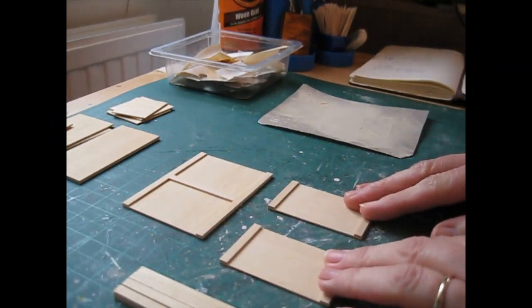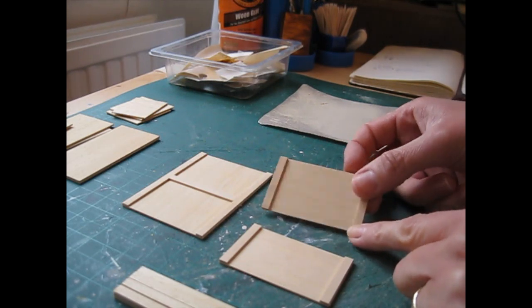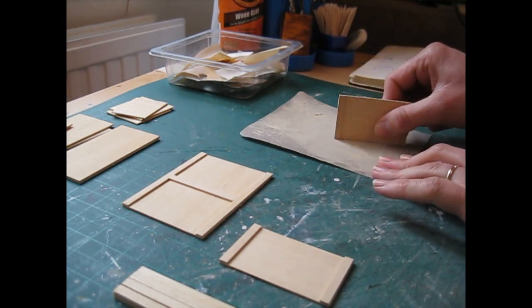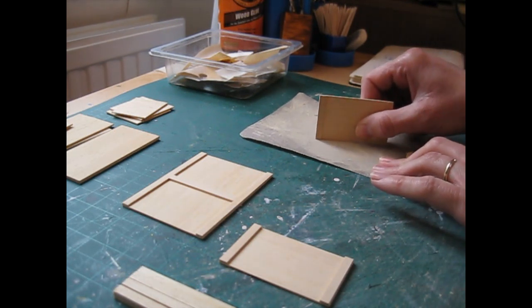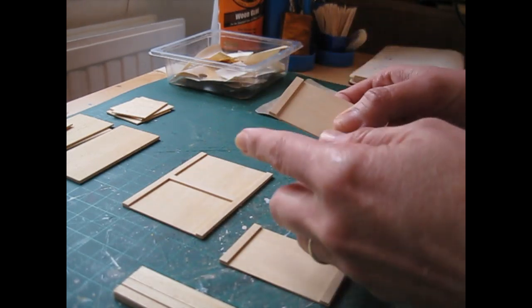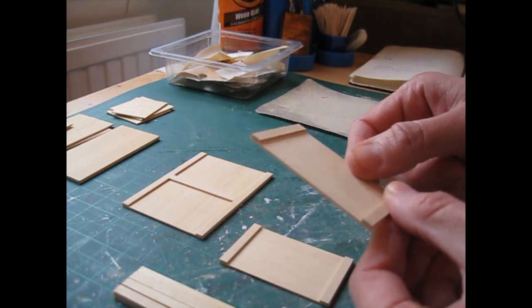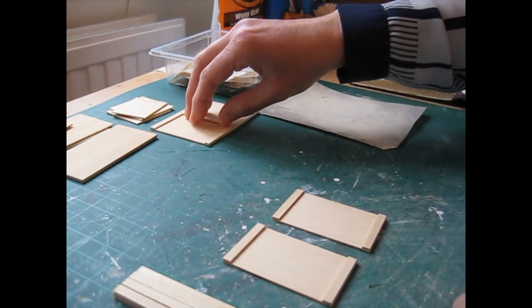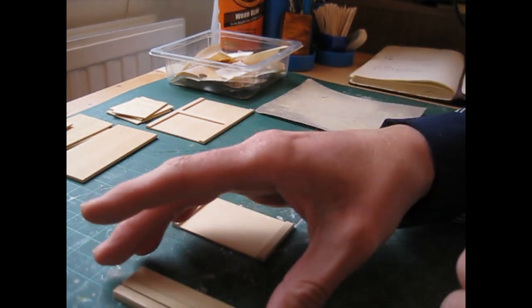Once the glue has dried, remove your pegs and sand each side of each piece. With your sandpaper flat on your worktop, keep the piece upright and sand in one direction. That will ensure you've got a nice straight edge along each piece. You can pop your back piece to one side, and we're now going to attach a leg to each side of each side piece.